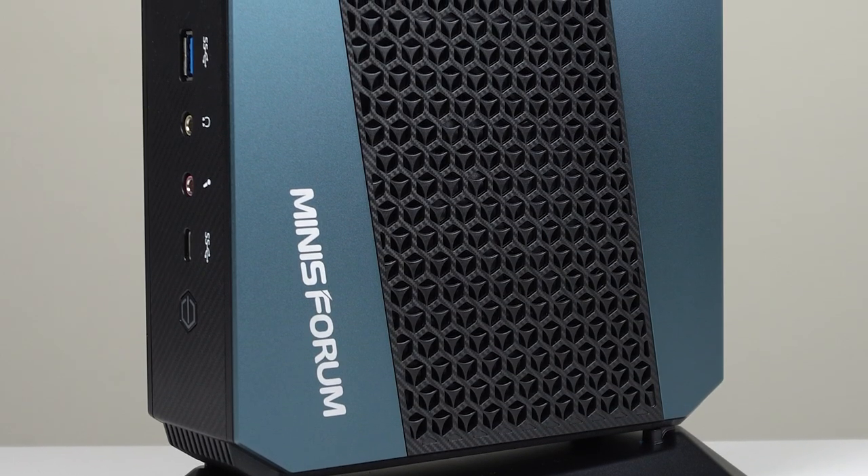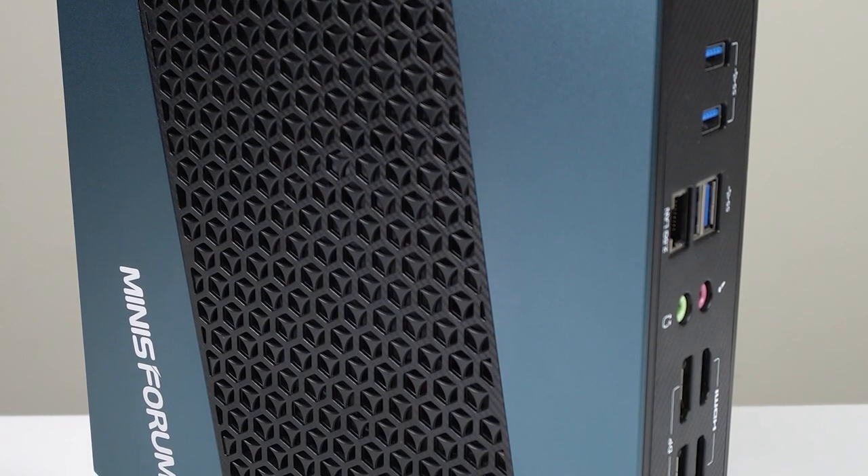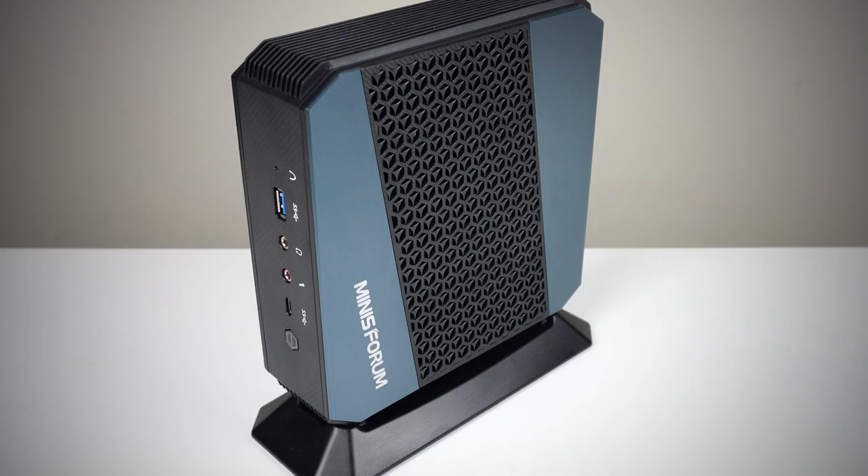It's always nice when you see a mini PC do something different. There's only so many 4x4 inch boxes I can look at before they blur together, and I start tearing out whatever remaining hair I have left. The Minisforum Elite Mini HX90 is a vertical standing box that's larger than your average mini. Most importantly, it's got plenty of grunt and stays pretty quiet, so it makes a great desktop replacement or emulation box.